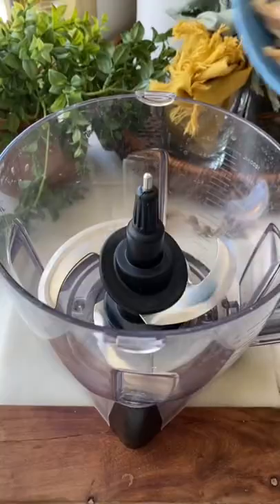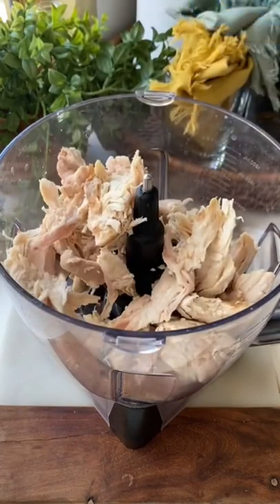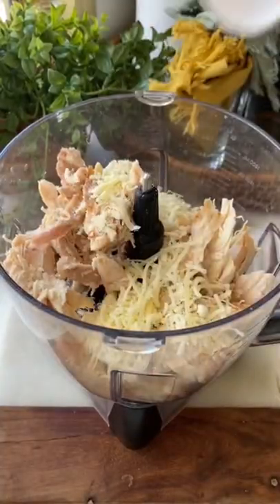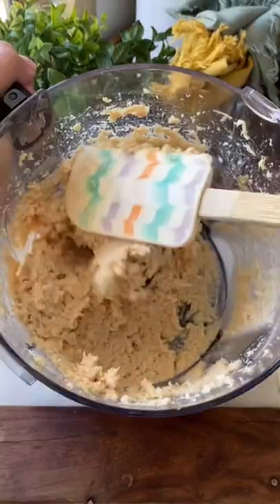This is a keto-friendly pizza. Add three-fourths of a pound of cooked chicken to a food processor. Add a large pinch of salt. I used a cheese blend, but you can use regular shredded parmesan. Add in half a cup and two eggs. Blend it all up real good.